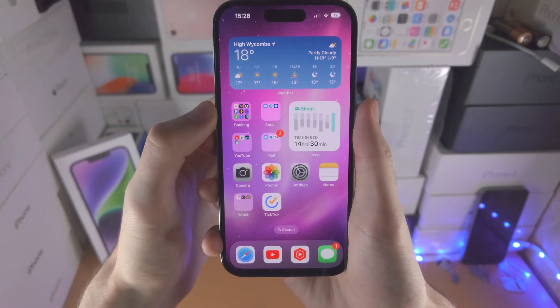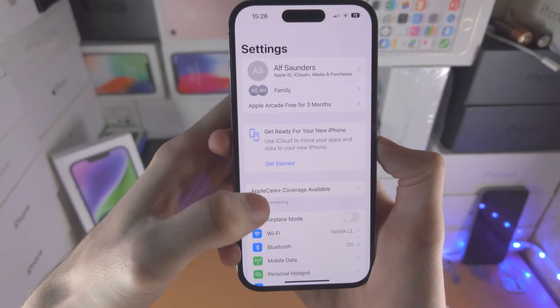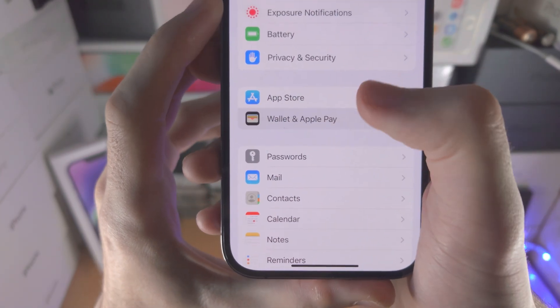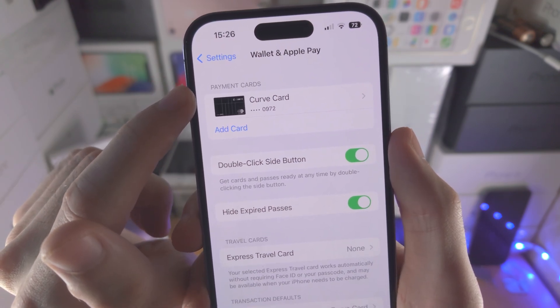The first step is you're going to open up the Settings app. From here, scroll all the way down until you see Wallet and Apple Pay. Tap on this and you're going to see Payment Cards.